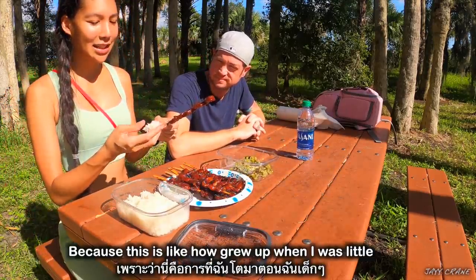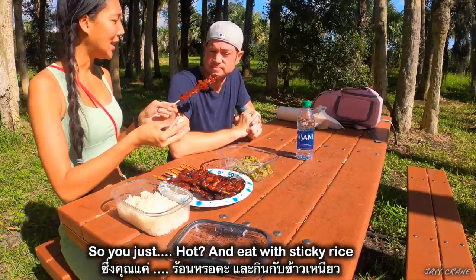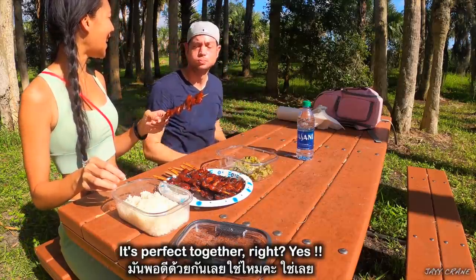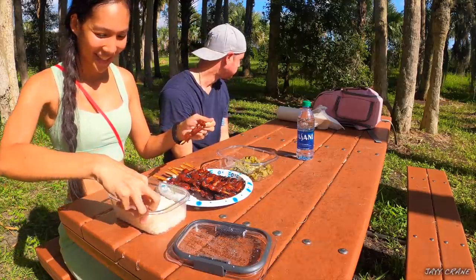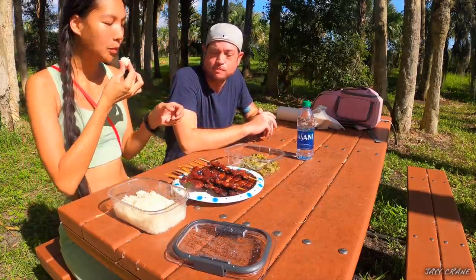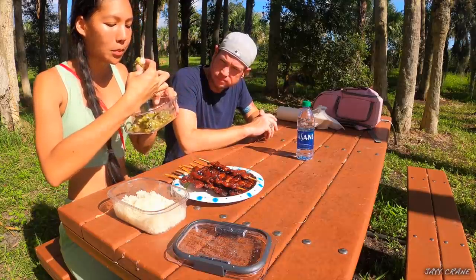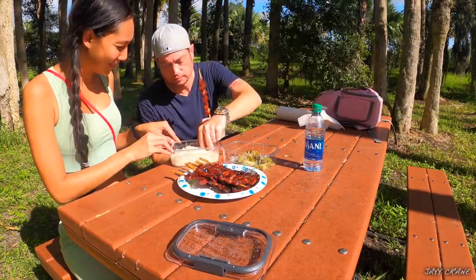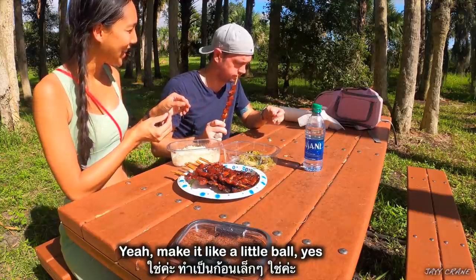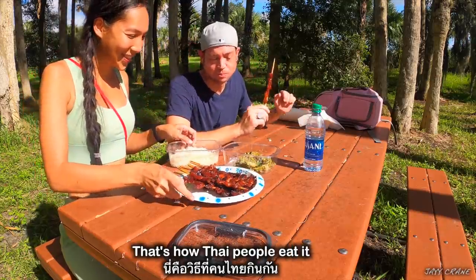This is how we eat it because this is how I grew up when I was little. You can buy it from the side of the street — hot, and eat it with sticky rice. It's perfect together! Wow, that's really, really good. And you have to kind of dip it with this — make it like a little ball and just take bites of it. That's how Thai people eat it.